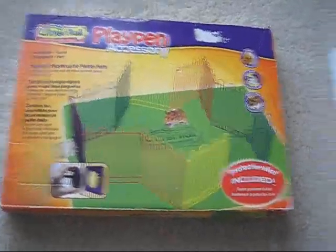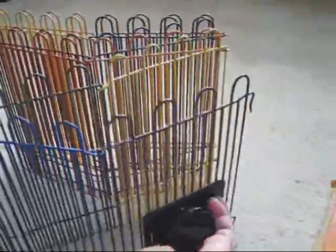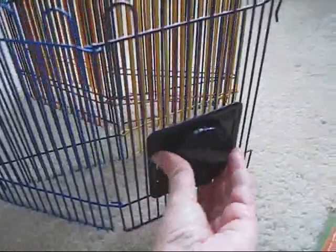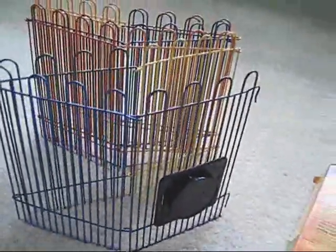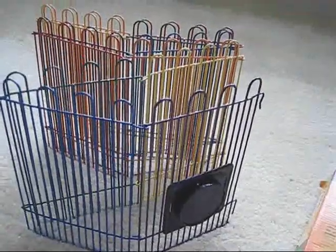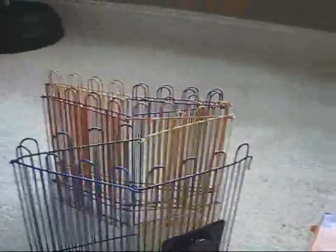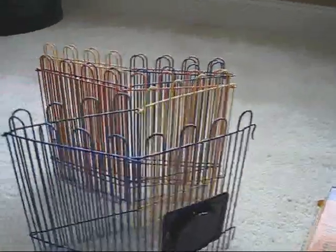Another wall I have is the Critter Trail playpen accessory, which is really cute and cool — it's got these really cool tunnel connectors. However, I have two Syrian hamsters, and it takes both of them two seconds to climb over this wall and break out. So if I use this, it's a heavily supervised wall.